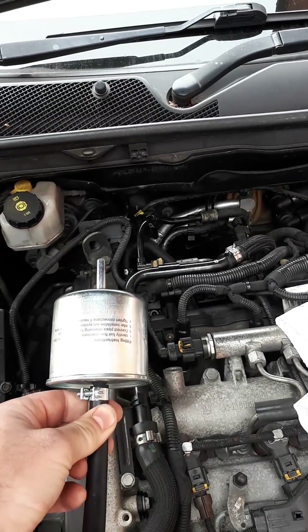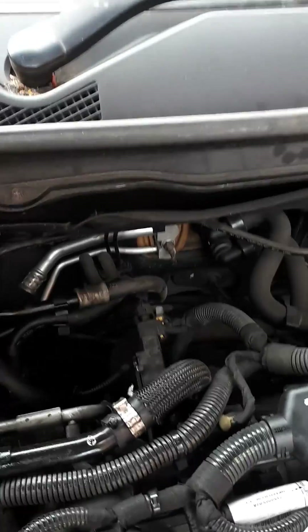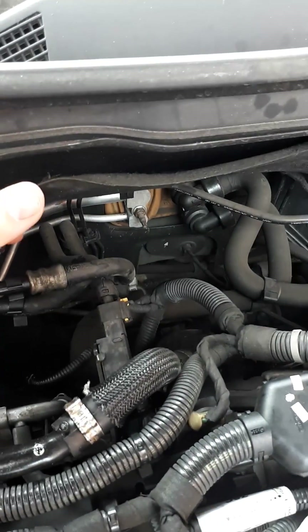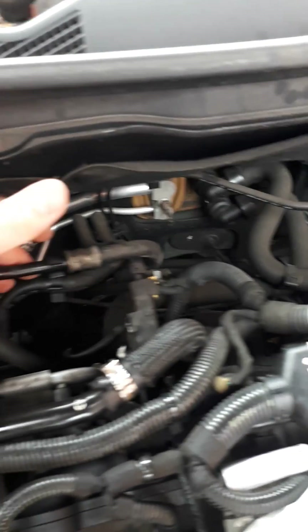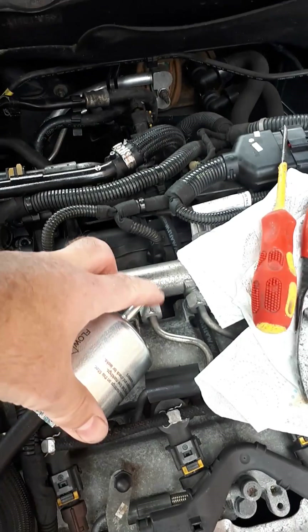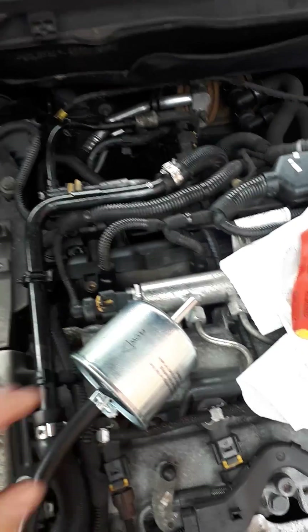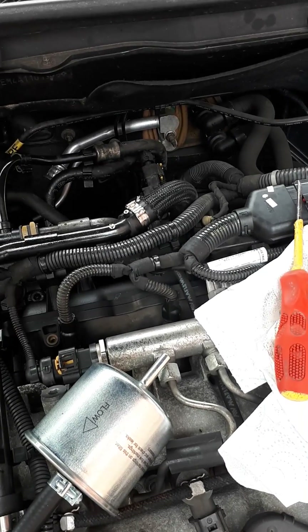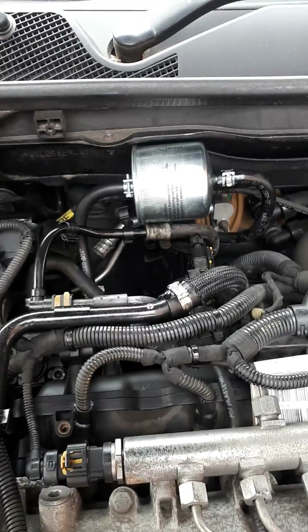So what I'm going to do is I've bought just a generic inline fuel filter. I'm going to take this pipe here on the fuel pump — the one on the right, that's the feed into the fuel pump from the tank — put that onto this, fill it up with the fluid, reconnect it back to the pump, and then run the engine. That way it'll get it through the system and clean it out.